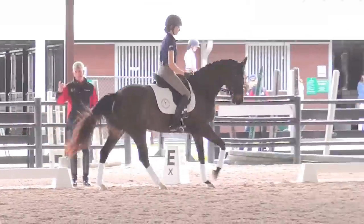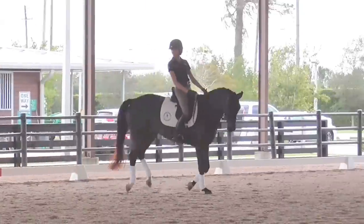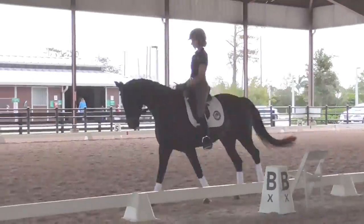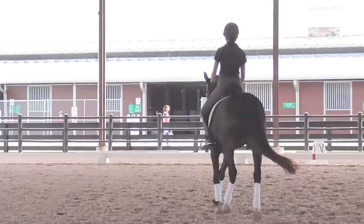So this time, you just do the same thing, but on the other side of the circle. As you come by, come close to the letter L, sitting trot, and the 10-meter circle to the left there. Good, this is nice. And into the trot and 10-meter circle left.